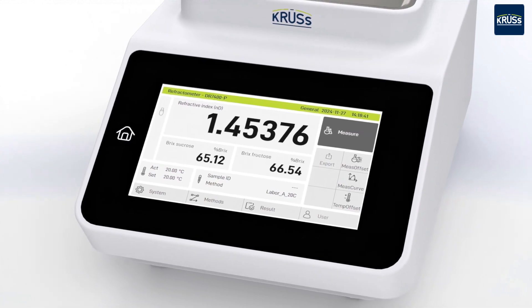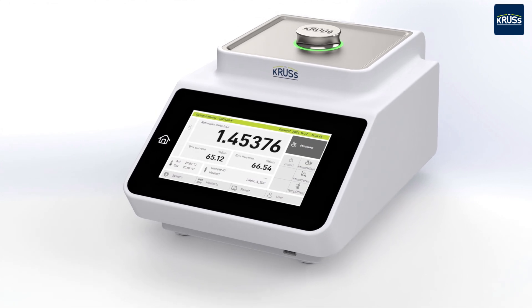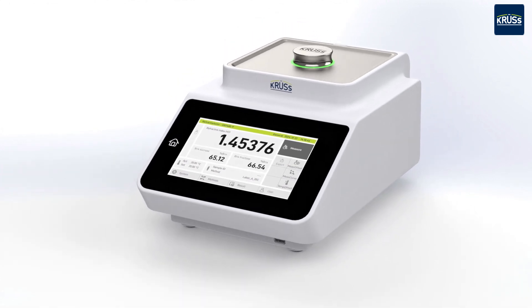The DR7000 refractometers are therefore the best choice for modern, highly efficient quality control of almost all liquids and pastes.